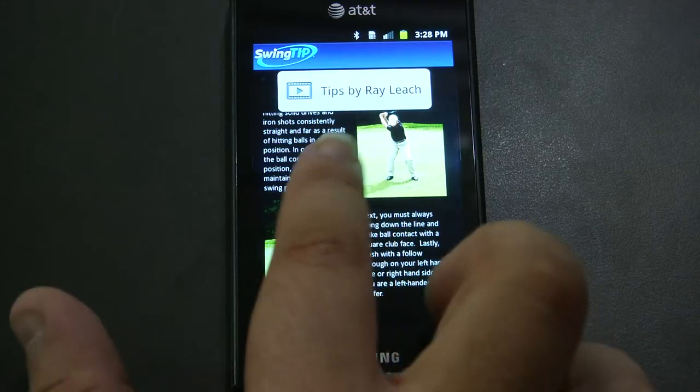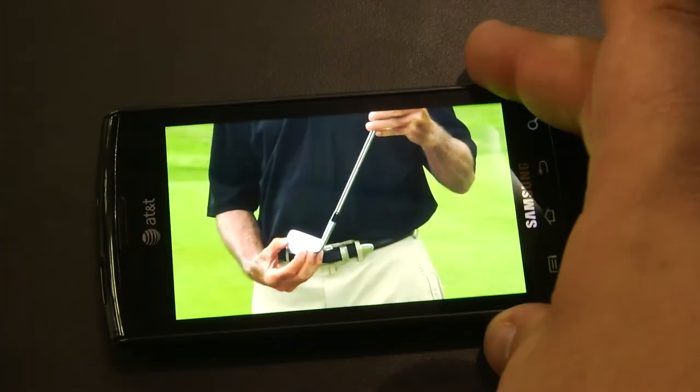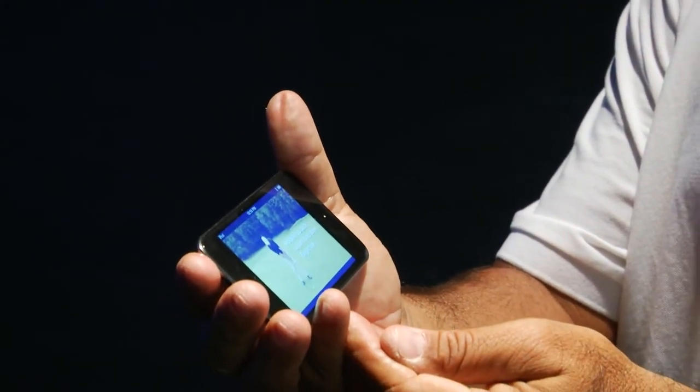What's really neat about this product, and the feedback that I've been getting from our customers, is the instructional video. You're right on the driving range, you're hitting balls, you're struggling with your golf swing — the ability to click on and see exactly how to fix your problem is really, really cool.